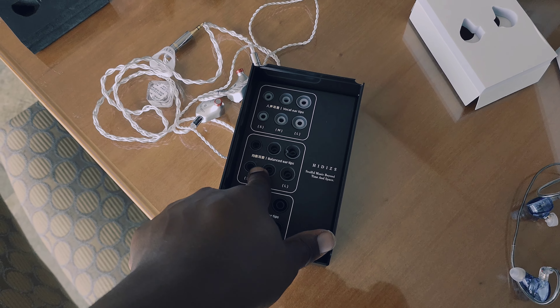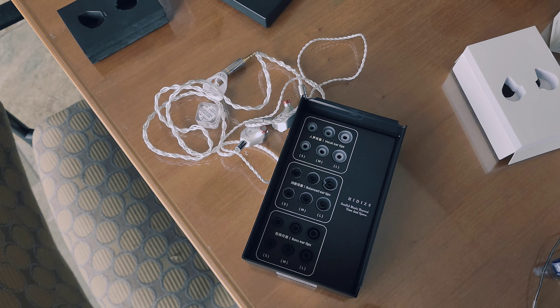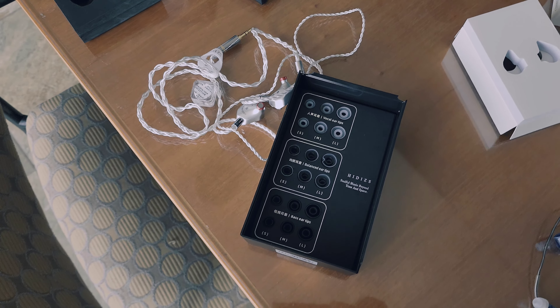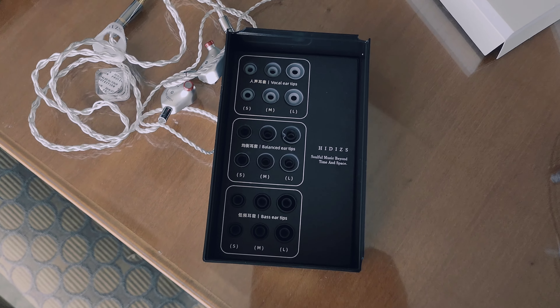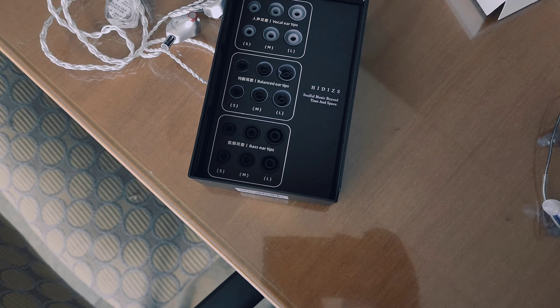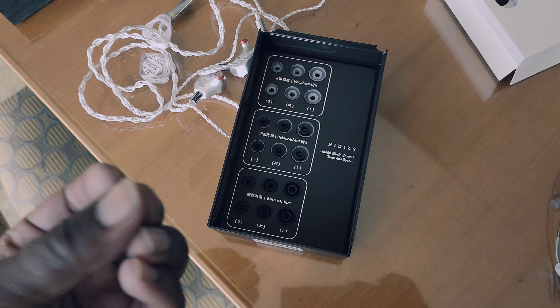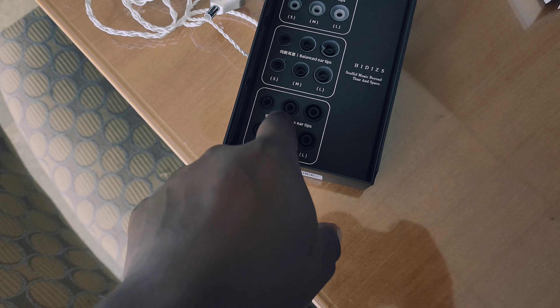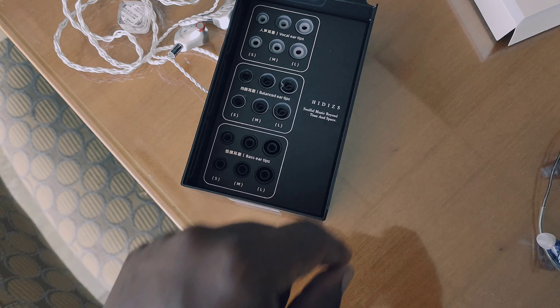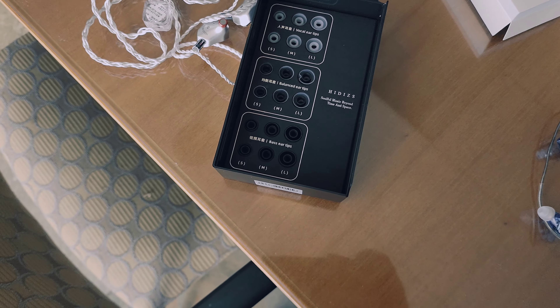There isn't an overwhelming amount of bass to start with, so the bass tips bring back a little of that low end and actually sound more balanced to me than the balanced tips themselves. Going from bass to balanced and then to vocal tips, I didn't hear much difference between balanced and vocal — the vocal tips just reduce a bit of the lower octave to help vocals come through easier, without boosting treble. It's more of a cut than a boost. The bass tip has a bigger opening so more bass comes through; the balanced tip sits in the middle.